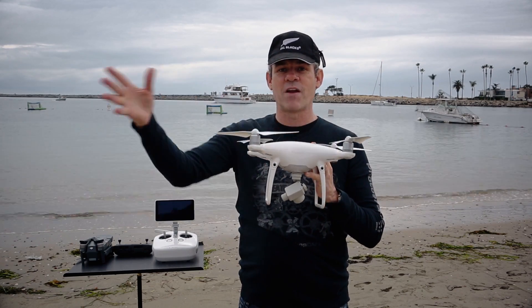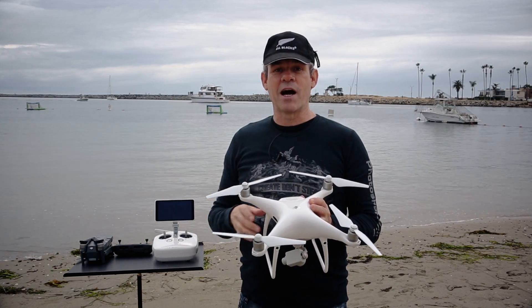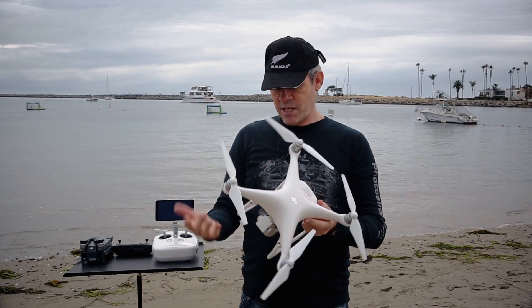Instead of just doing the regular tap to fly, you can do kind of a selfie mode where you can fly out in reverse — it can see what's behind it as well. So that's going to help a lot.